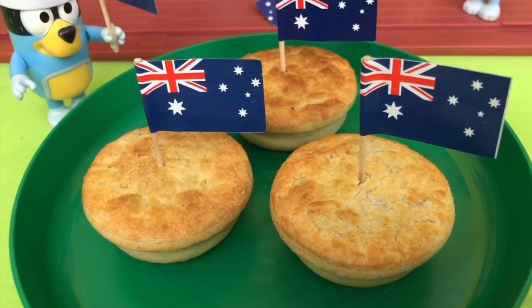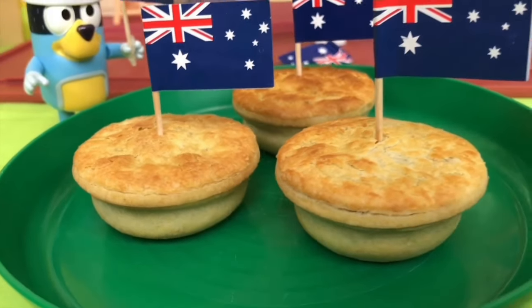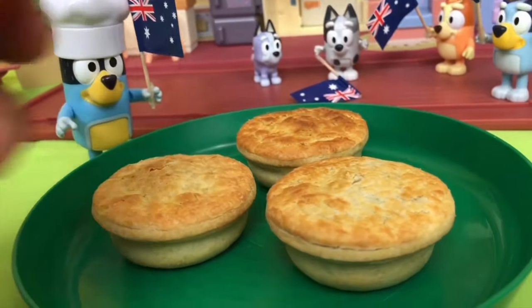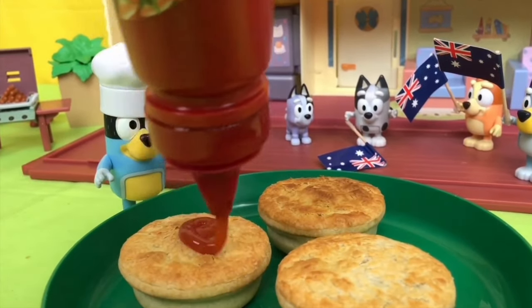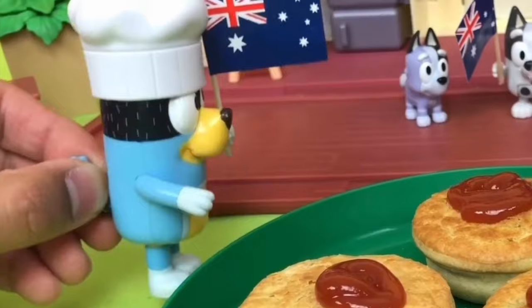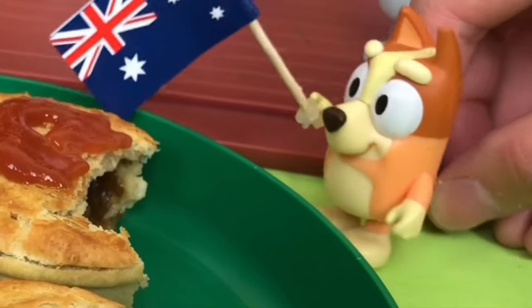Next we have the meat pie — a bit of pastry and some meat filling. Delicious! You beauty. You can have it any time of the day, even at the footy. Why don't I dress it up a bit? Let's add some tomato sauce. Bingo! You want to have a try? My turn to try. Mmm, yum, meaty.